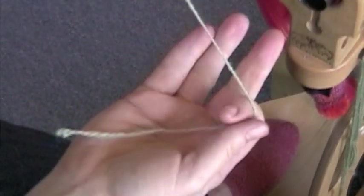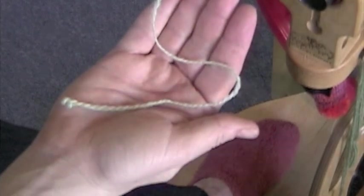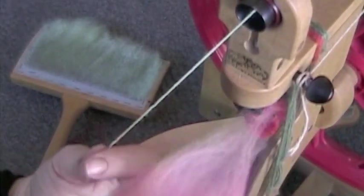Card more fiber and repeat this process. When you are finished, ply the yarn. Next, I wanted to try a smoother fiber and use Tussah Silk.